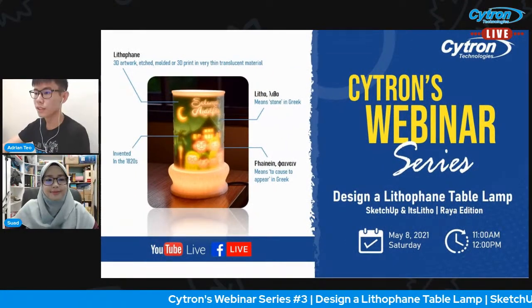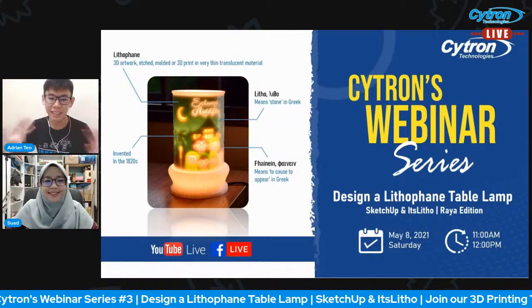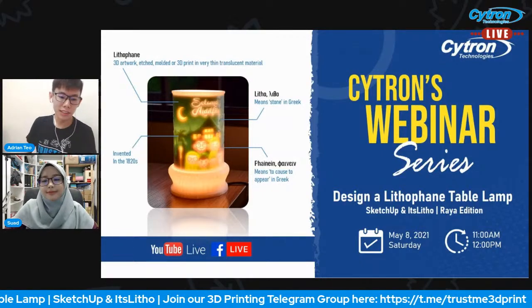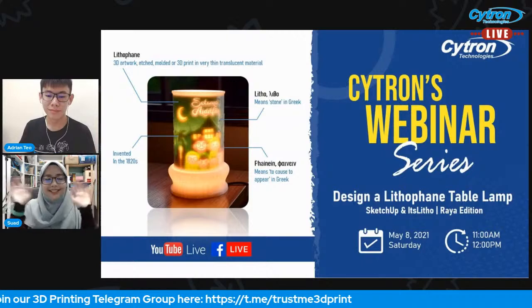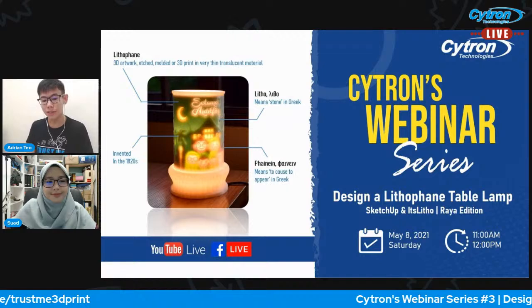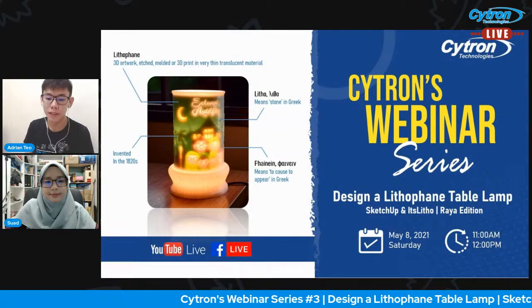Hello, good morning everyone! Welcome to Citron's third webinar series. My name is Adrian and we are from Citron Technologies. Today we are going to show you how you can design your own little lithophane table lamp.